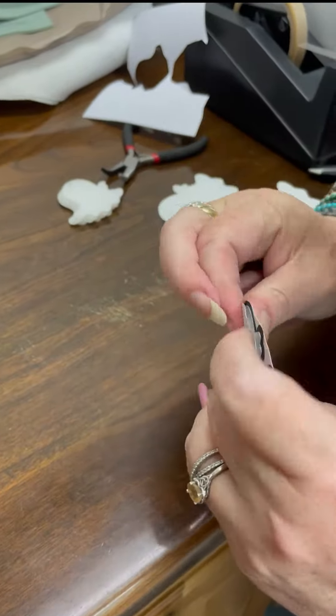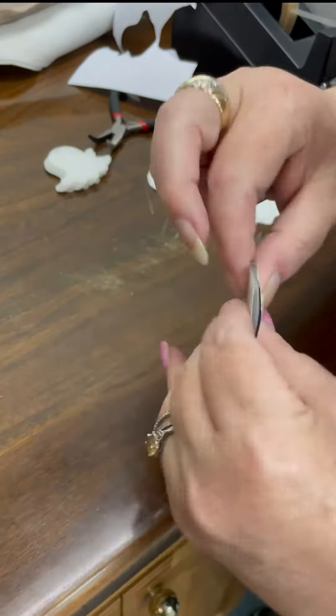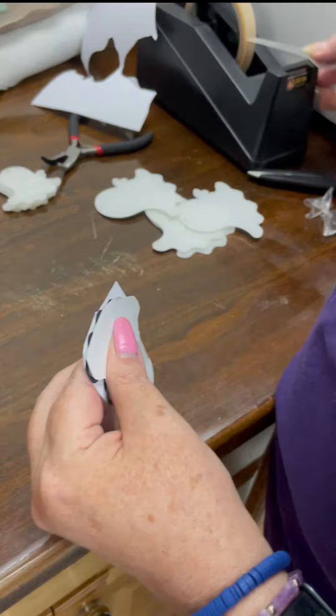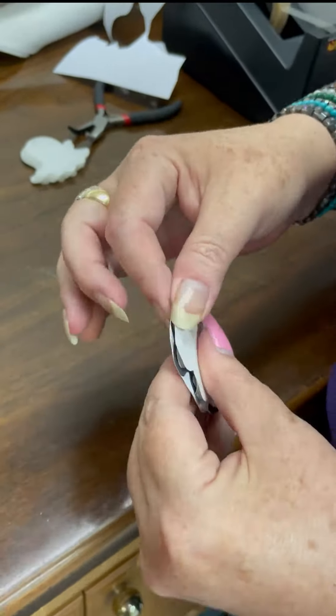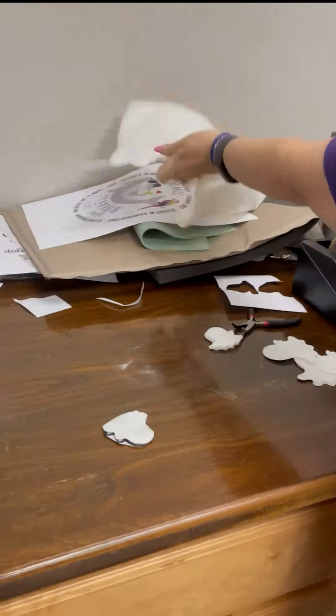Make yourself a little acrylic sandwich, then tape all four sides of it so it doesn't move, and we're gonna put it on the heat press for one minute at 385 degrees.